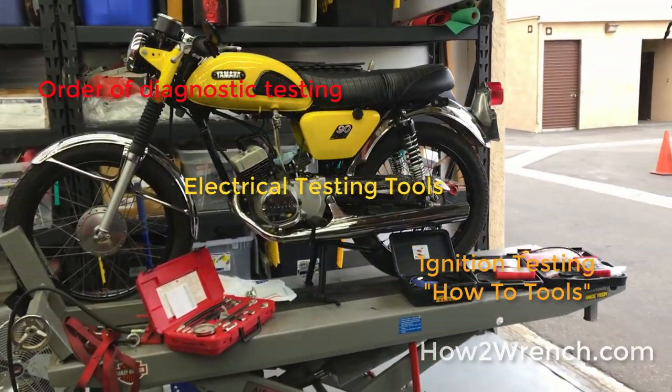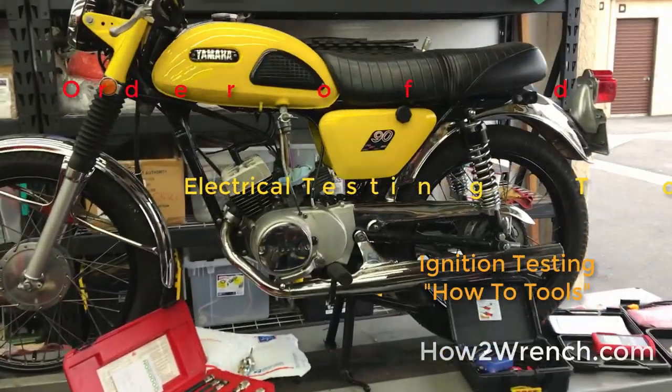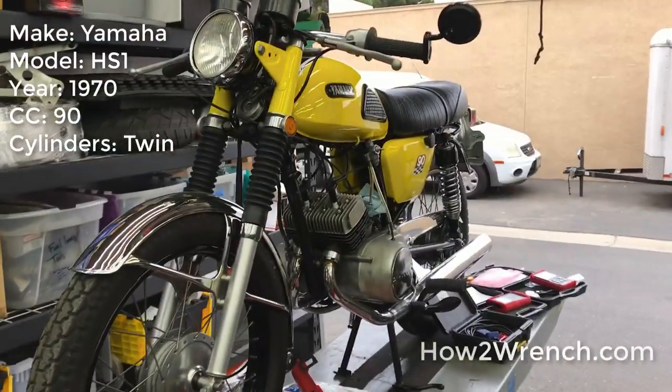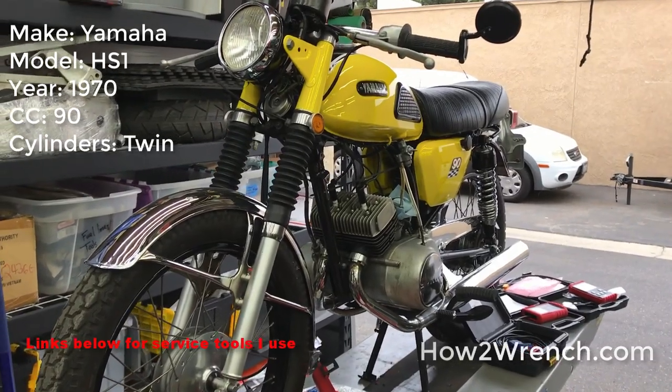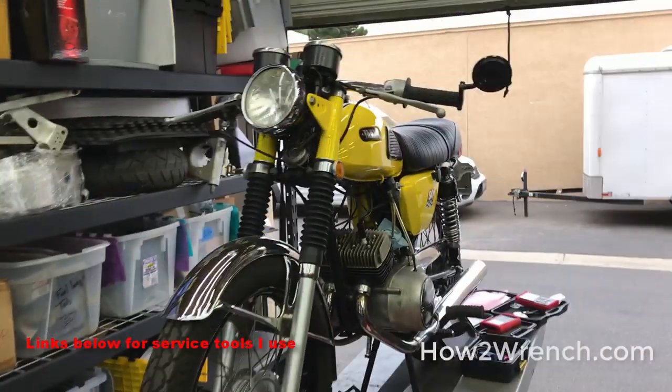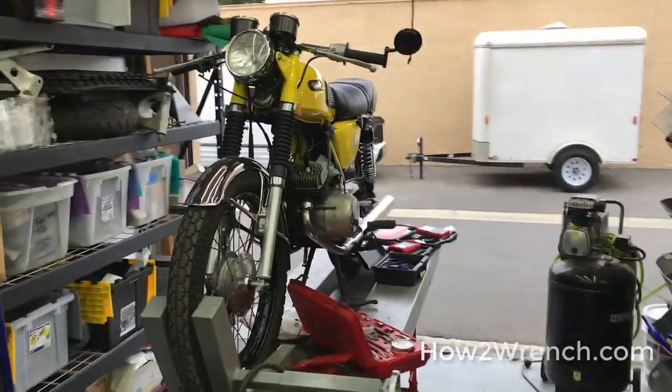I want you to have an idea of something you can look forward to, and then see how we'll diagnose, fix, and repair this vehicle. It's a 1970 two-cylinder, two-stroke — I believe it's called an HS1 90cc Yamaha — and a customer brought it down from the Vegas area.